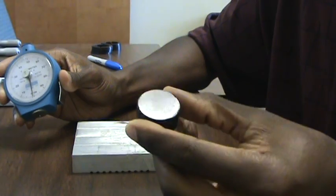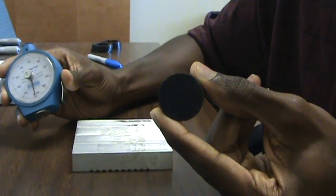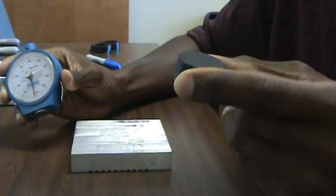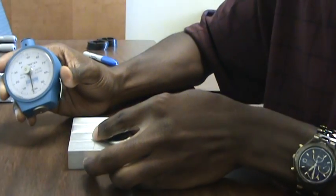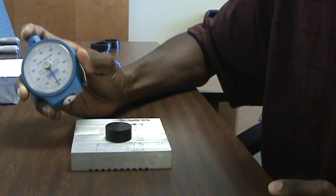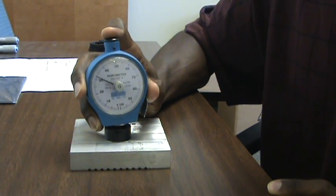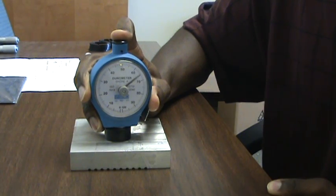A test button is the compound, or a sample of the compound, which is a one-inch diameter by half-inch thick. Place the button on a solid, sturdy surface and press the durometer at a steady rate against the button.